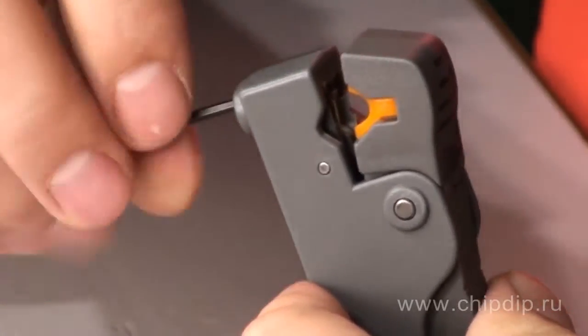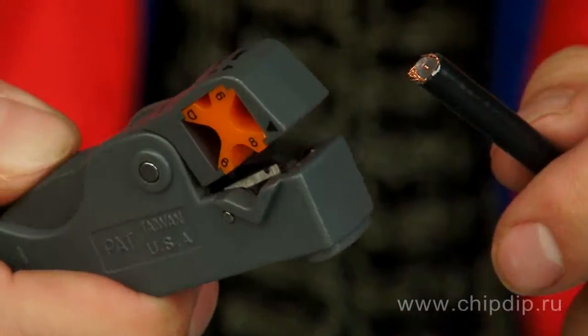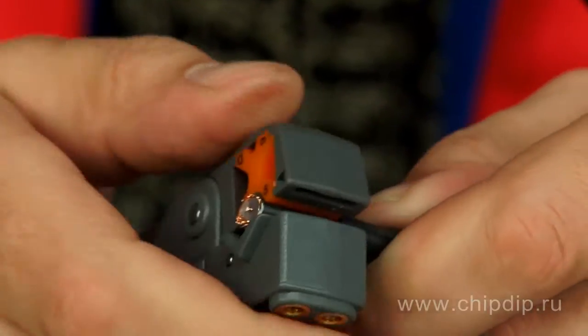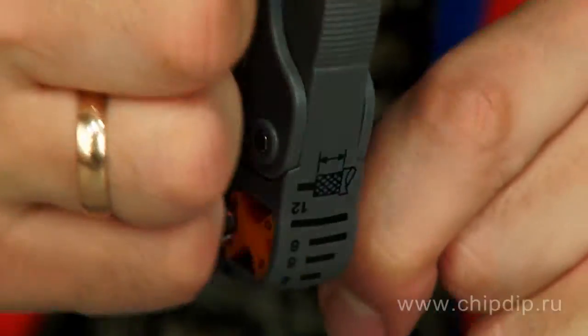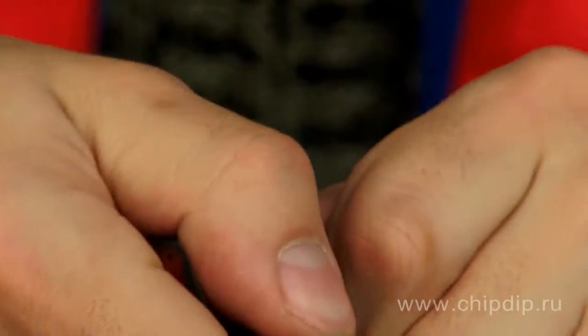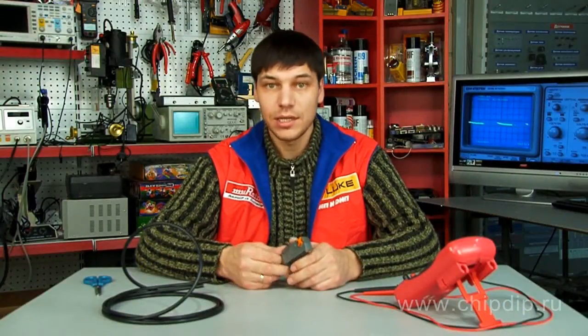After defining the stripping length, you should just release the handle and rotate the stripper. Such a stripper is ideal while stripping a lot of strands and working in hard-to-reach places. This wonderful tool makes electrical installation work much faster.